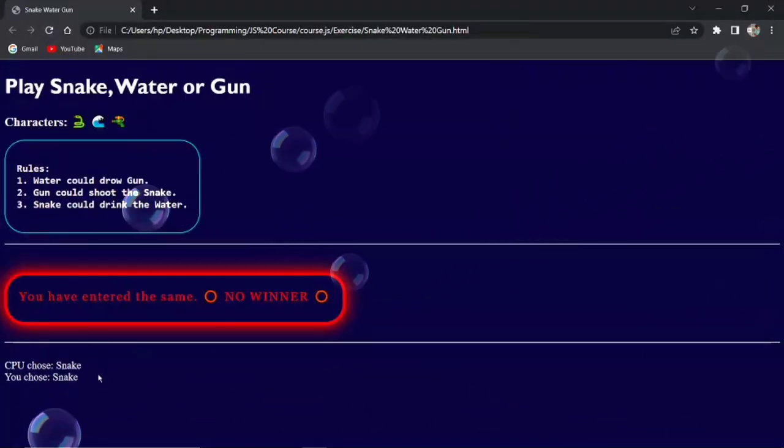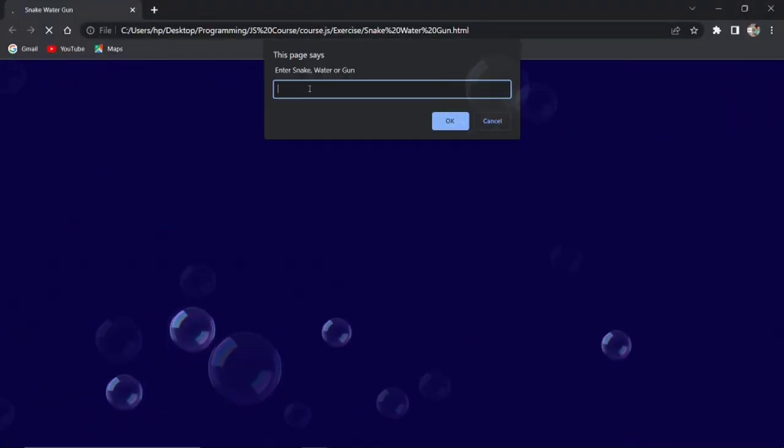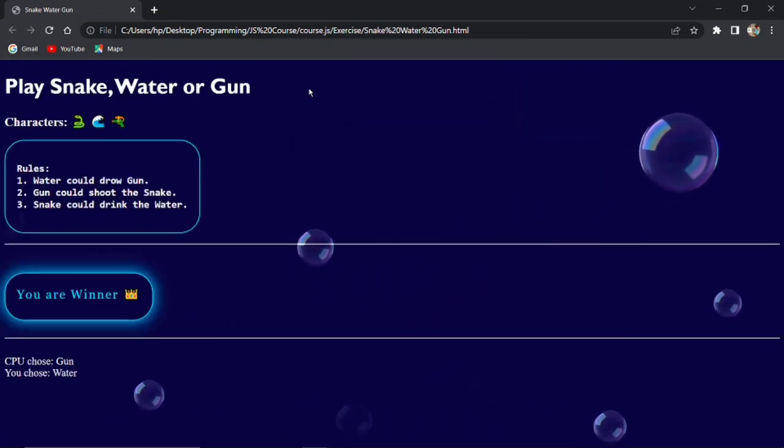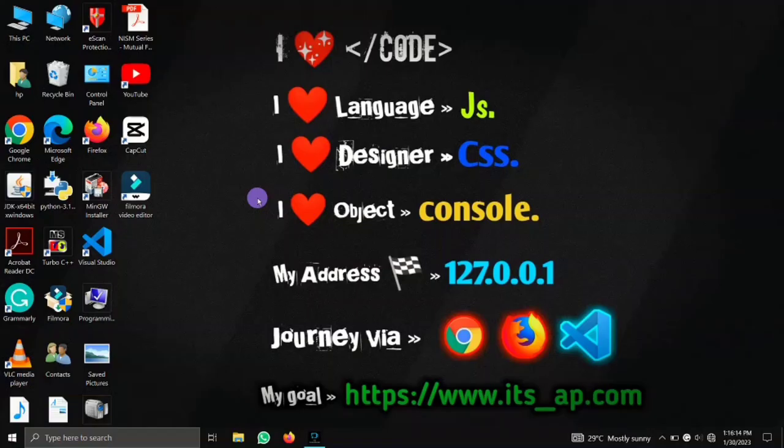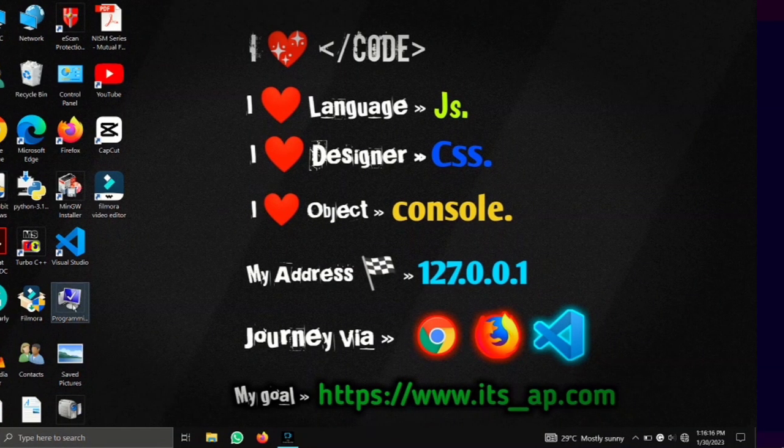Hey guys, welcome to my new video. In this video we are going to look at an amazing project that is Snake Water and Gun, a website game. Without wasting time, let us get started.